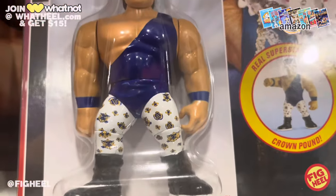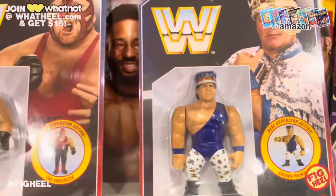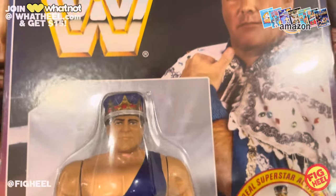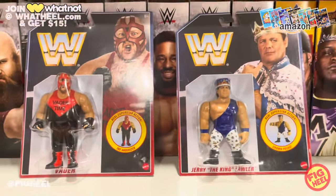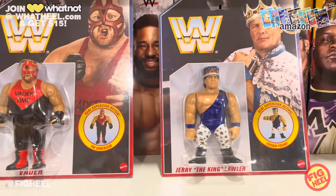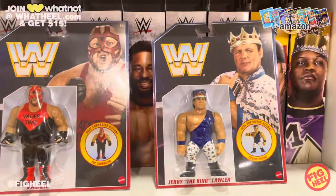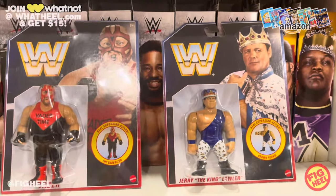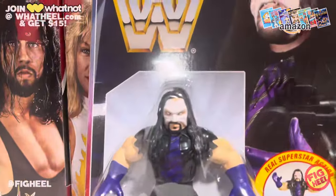I love the detail on the tights and the blue singlet. Jerry Lawler has the punching action — the only other figure in the retro line with punching action is Roman Reigns, and now we have Jerry Lawler with it. I freaking love it. These have that major bendy-style slip cover instead of being glued blister-fastened to the card, which bothers me a little. I'd have preferred consistency with the original style, but I understand people like being able to take them out and put them back in.